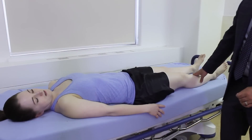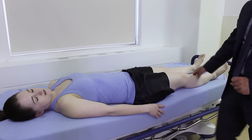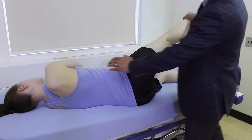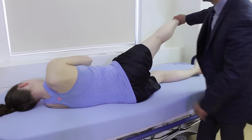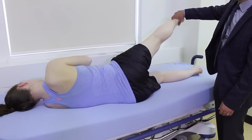The next thing we want to do is check the strength of the hip abductors. The easiest way to do that is to have the patient lie on their side and raise the leg straight up, leaning forward a little bit. We want to make sure the foot is pointing down towards the stretcher, and just have her hold the leg there against resistance.